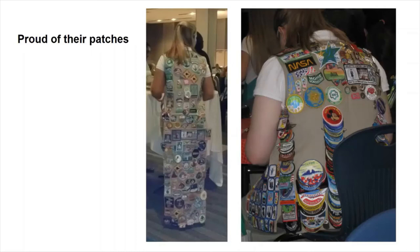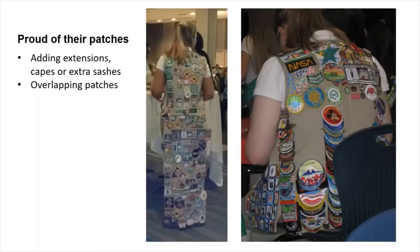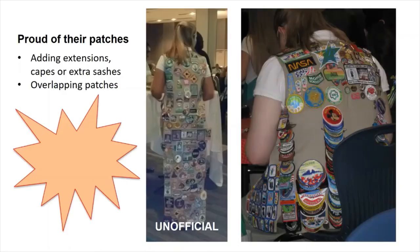Girl Scouts love their patches and have come up with some creative ways to show them off. Some will add extensions or capes to a vest or even wear additional sashes over them. Another method is layering or fish scaling patches, but that adds a lot of weight to your uniform. Keep in mind that any alterations to your vests are unofficial and must be removable for your uniform to be worn for ceremonies or when representing Girl Scouts in the community.